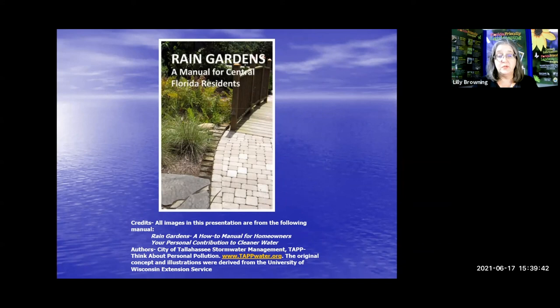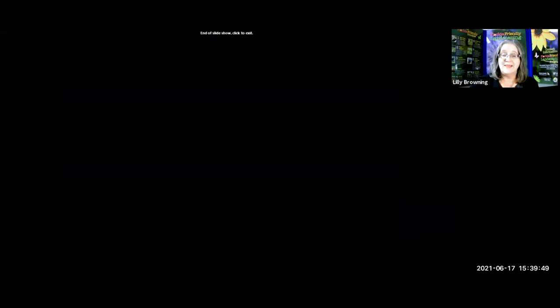Thank you for watching and learning about rain gardens or Aquifer Recharge Gardens. If you have any questions, please contact me, Lily Browning, at lilyb at hernandocounty.us. Thank you and happy gardening.